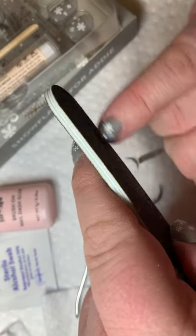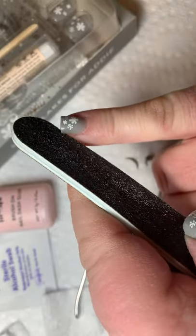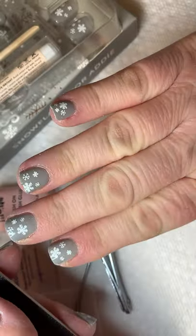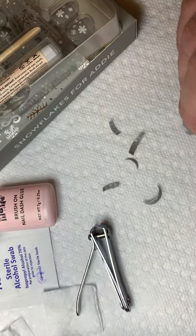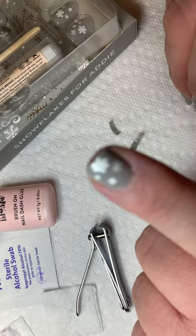So there we have it — Snowflakes for Addie, a mani for $15 in less than 15 minutes, and good to go. Thanks for joining me tonight, reach out if you have any questions, and please give me a like and a subscribe. Thanks — see you later!